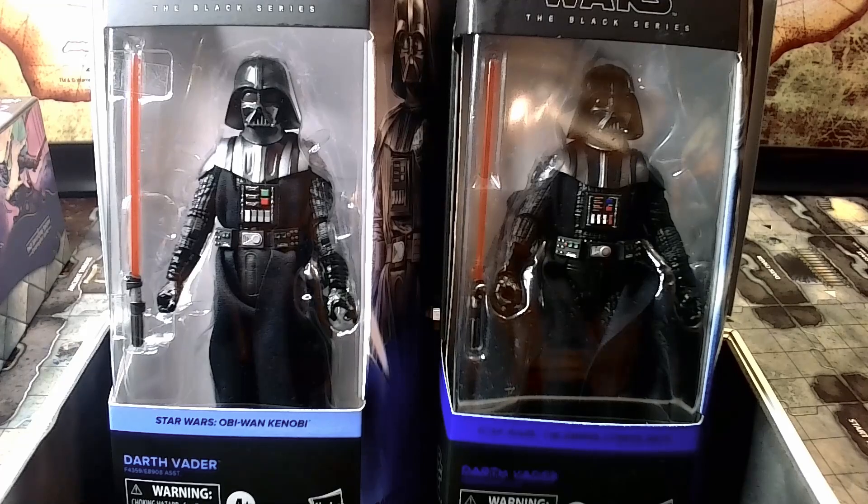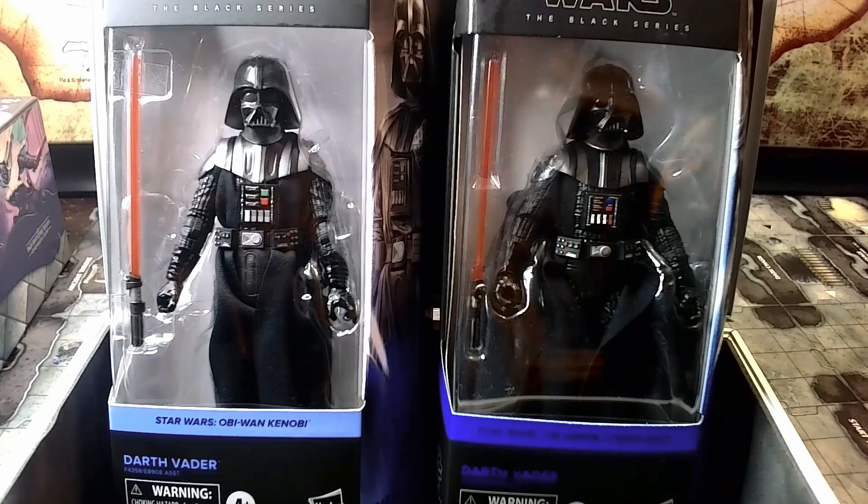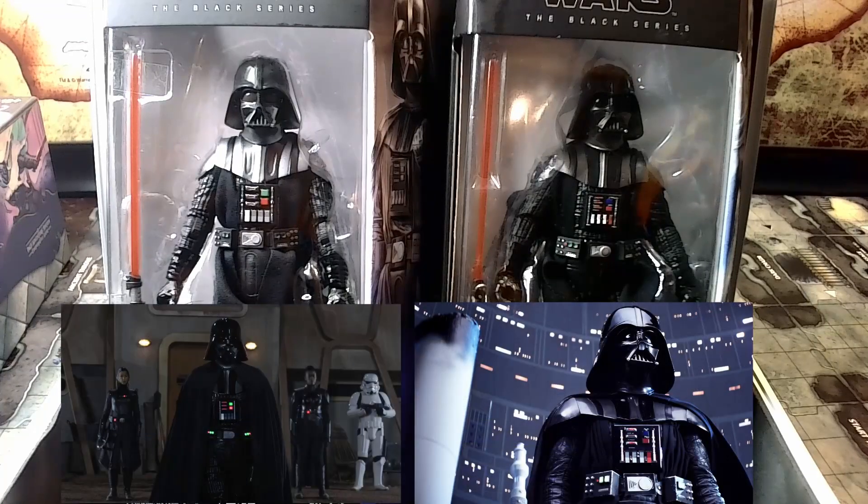Okay, we have both Darth Vader figures that I own. The one on the left is the Obi-Wan Kenobi series that I picked up today. The one on the right is the Empire Strikes Back line that came out a few months ago — which, by the way, I am eagerly anticipating the rest of that line. Looking at these figures I've noticed there are quite a few differences. I'll throw a few pictures up — the one on the left is series accurate and the one on the right is movie accurate.